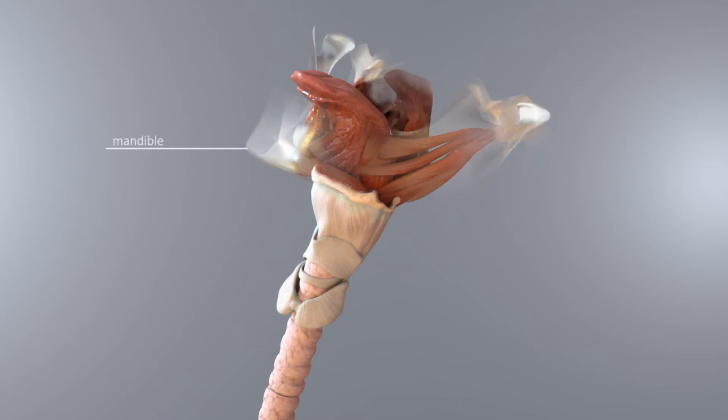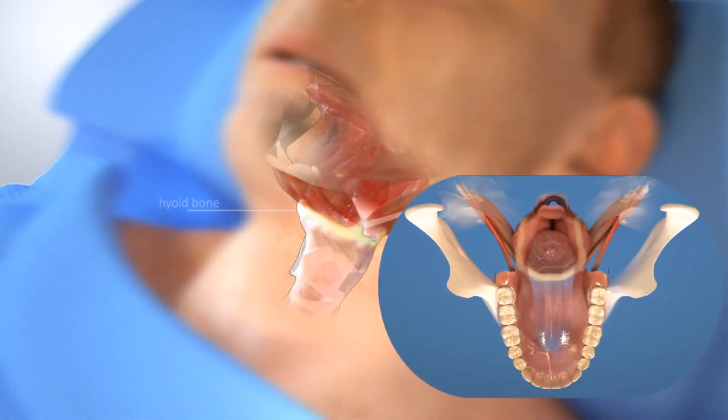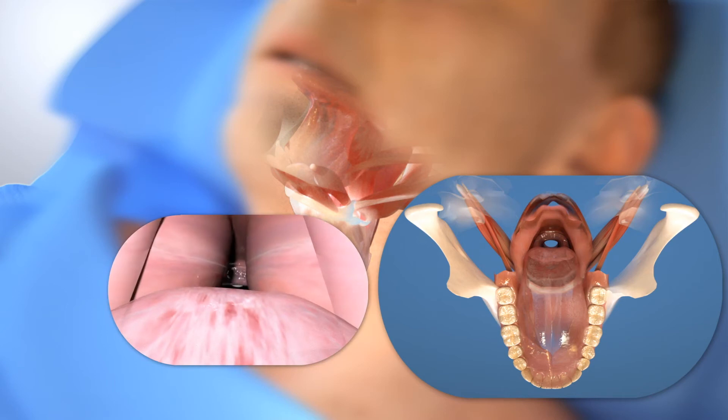The tongue and many of the muscles that support the airway behind and to the sides of the tongue are connected to the hyoid bone. Doctors treating sleep apnea discovered that lifting and suspending the hyoid bone created tension in the airway muscles and helped prevent airway collapse — a sort of facelift, or air lift, for your airway.